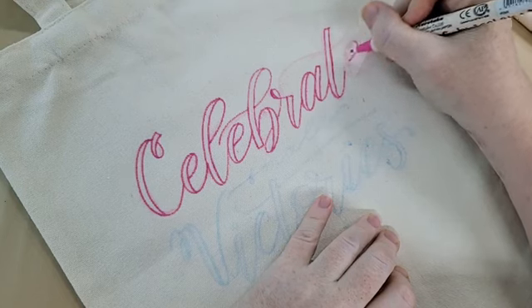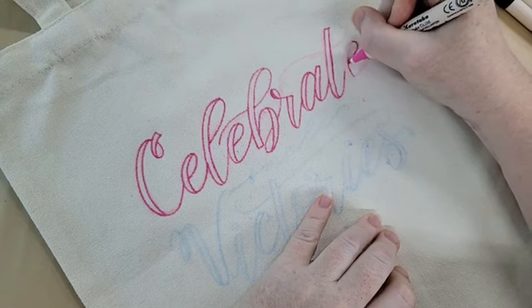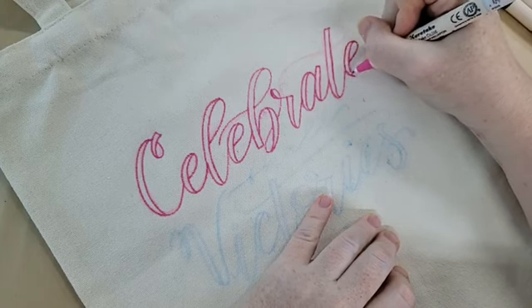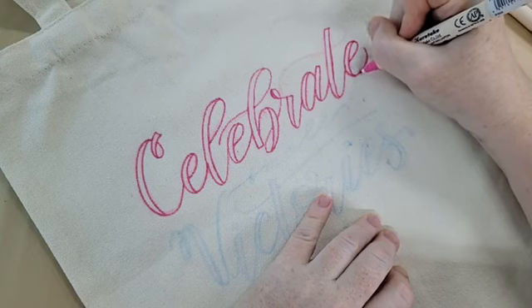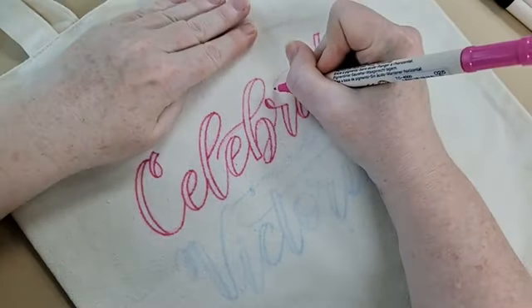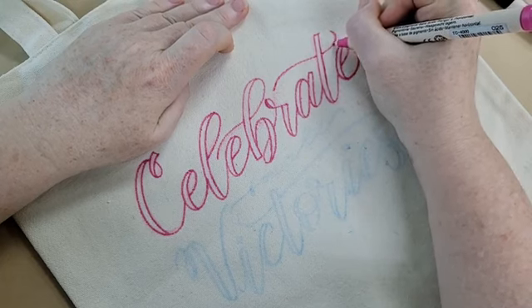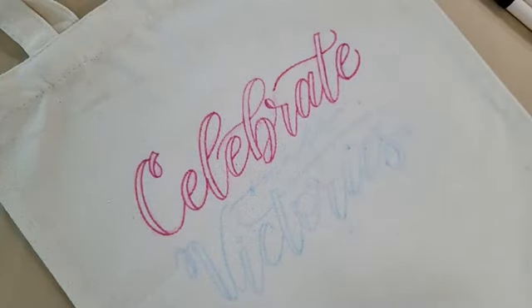Now if you have really juicy fabric pens — maybe I should have mentioned this earlier, sorry — I would recommend putting a sheet of paper behind them. Mine really aren't that juicy so I haven't done that, but perhaps when I'm ironing it I will have a sheet of paper in between just in case. Give it a round curve to finish, and there we've got 'celebrate.' One word down — take a bit of a break.